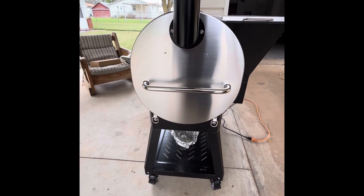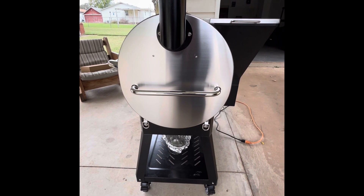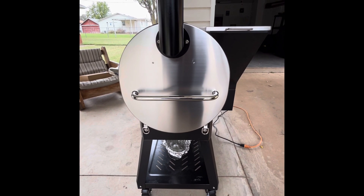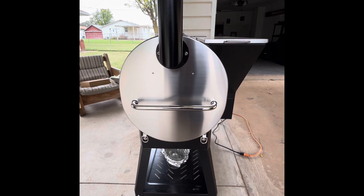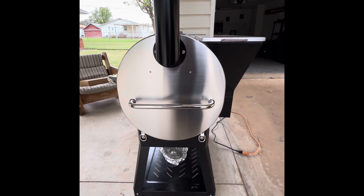You've got the typical handle on the side, and you can see the barrel shape I was trying to describe earlier — it's much different than the Bull. You've also got your chimney stack. Everything works as planned.